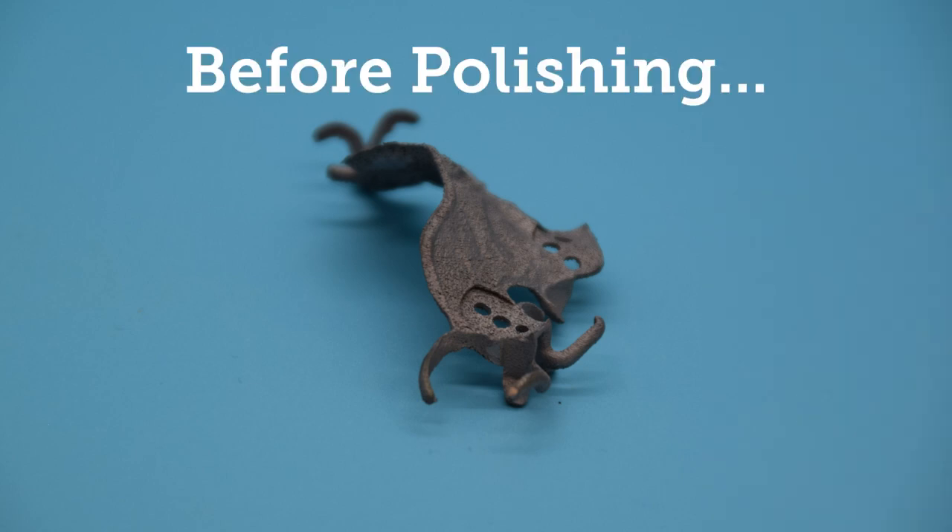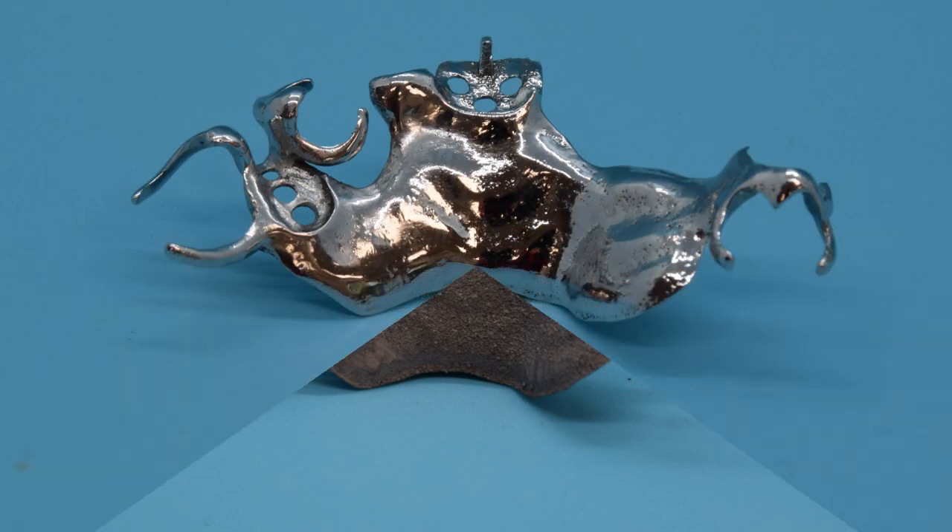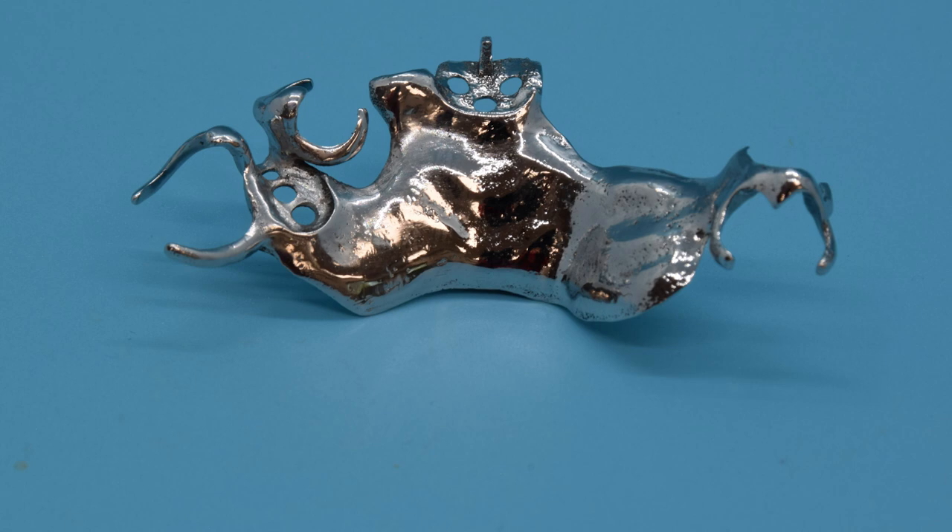The final result achieves homogeneous results across the surface and eliminates micro scratches. Not only are our frames polished to a mirror-like finish, they are also more resistant to corrosion.